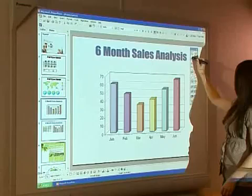Elite Panaboards are easy to set up and calibrate. Simply touch the four points in the corners with the pen, and the board is ready to go.